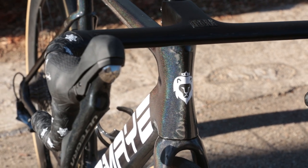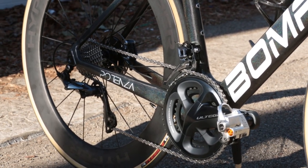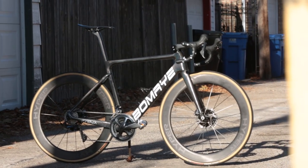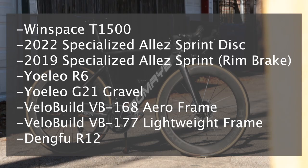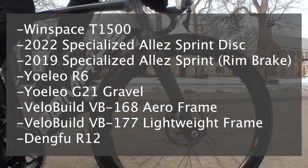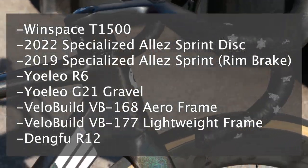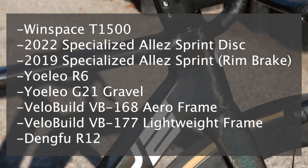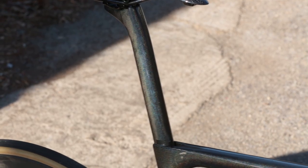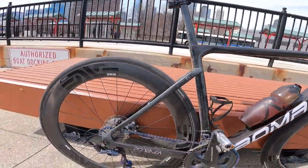There are a couple of things I want to briefly talk about first. At the time of this video, I've been fortunate enough to review a lot of different frame sets as well as wheels. I've reviewed the Windspace T1500 aero frame set, the 2022 Specialized LA Sprint disc, the 2019 Specialized LA Sprint rim brake, the Yoleo R6, the Yoleo G21 gravel frame set, the VeloBuild 168 aero frame, and the VeloBuild 177 lightweight frame set. So I've spent a lot of time building and reviewing bikes, the majority being from Chinese brands.